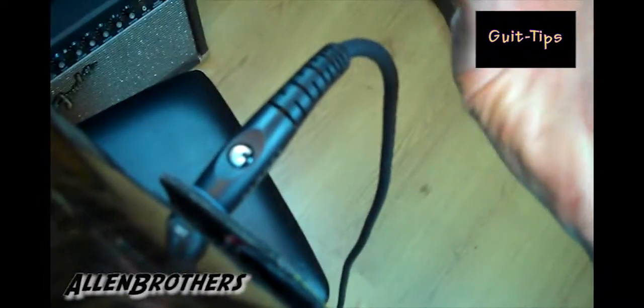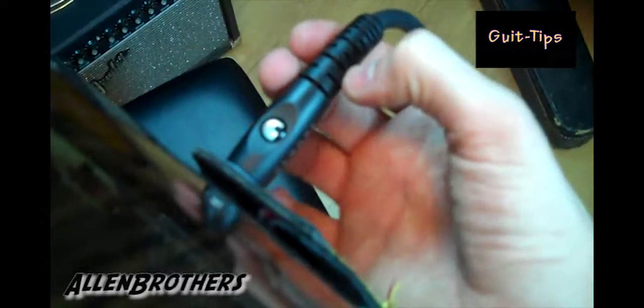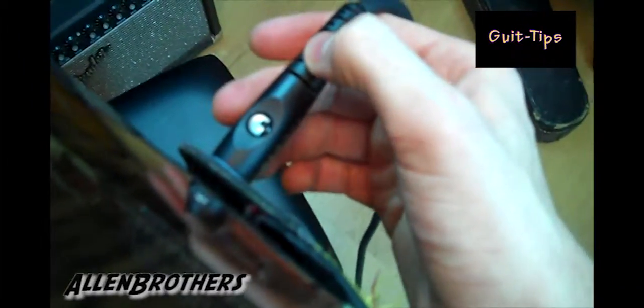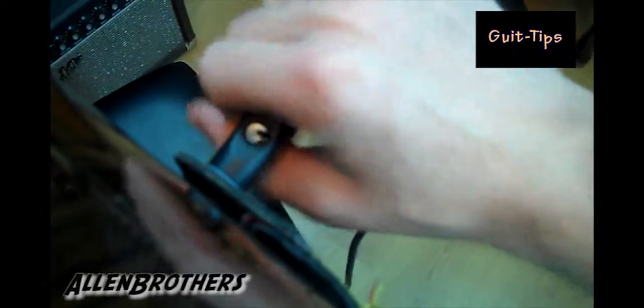Whether you step on it, snag it, or someone else hits it — it's going to happen. We've all been there, even when you're the one who did it. That's what guitarists do all the time, but there's a trick that will make your cord last twice as long.